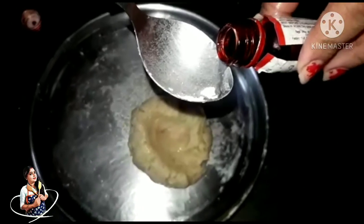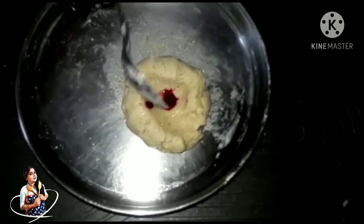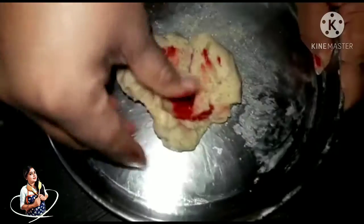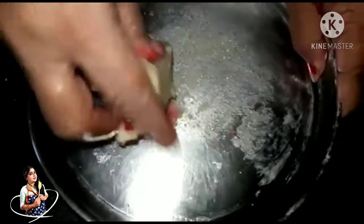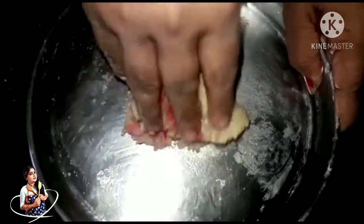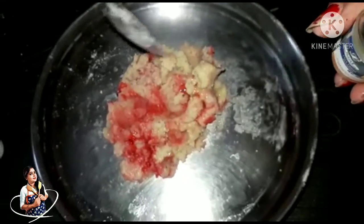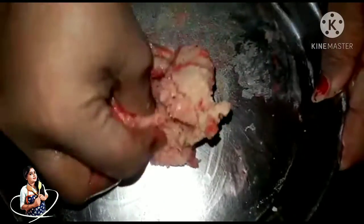I will finish the pink food color. I will use the other side of the food and place the other side of the food. I just don't know what I'm doing.